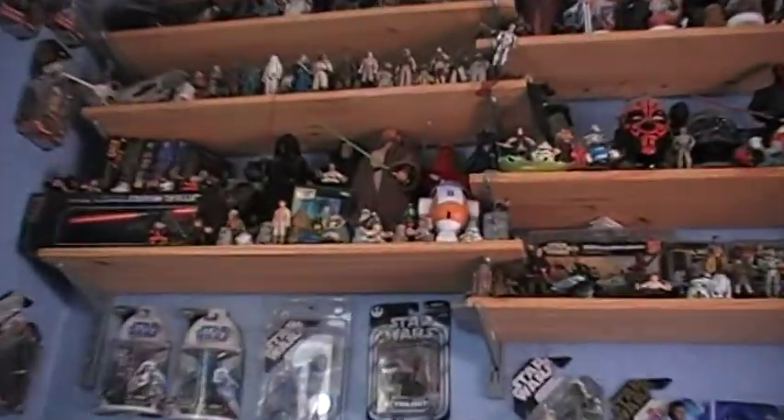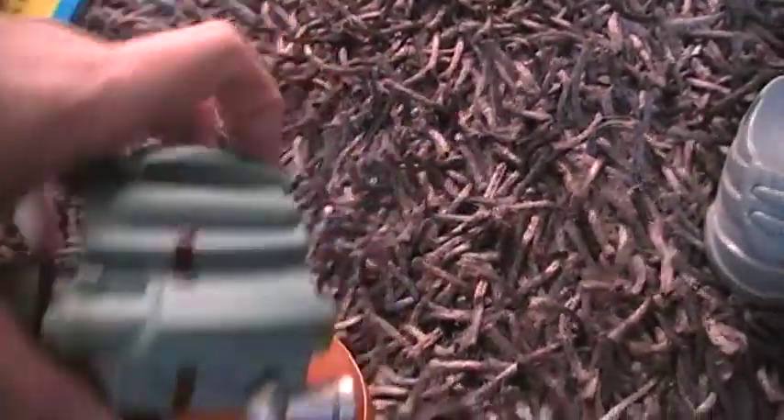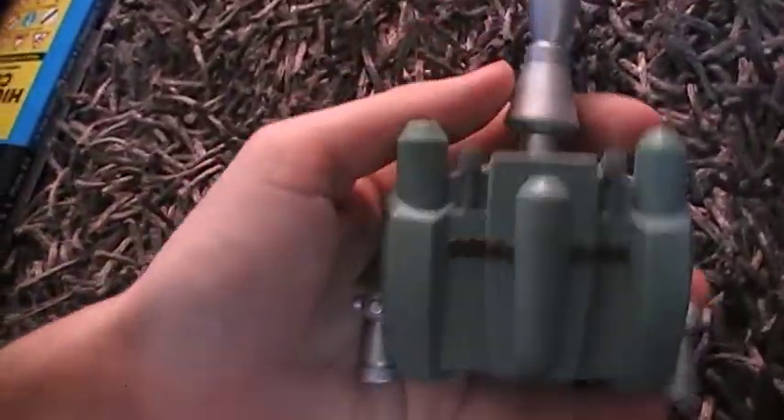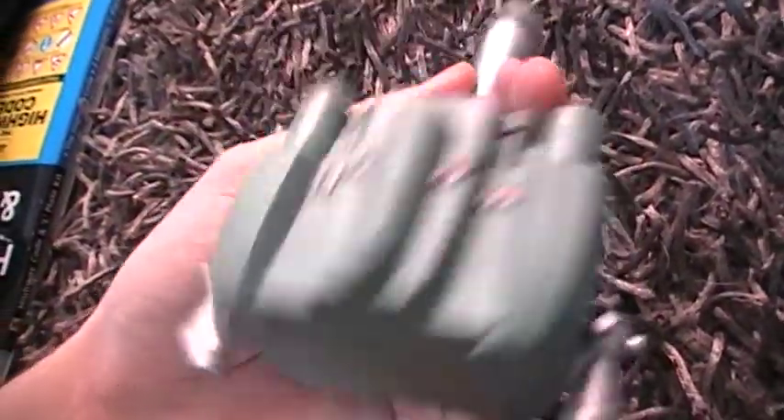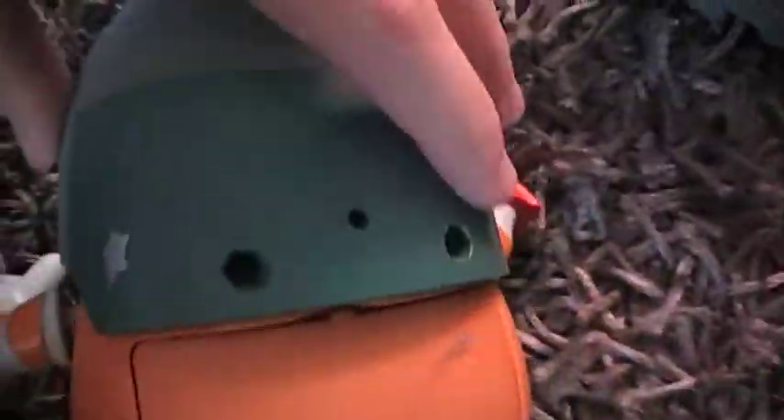I did show you the R2 potato, but I also have the Spud-a-Fett obviously. The feet are removable like on all the potato heads, and also the arms. There's also a little compartment there where you can keep extra parts. The funny thing about this is that it comes with a jetpack as well, which is removable — it just sticks in on two pegs, and there's a little third one there as well.